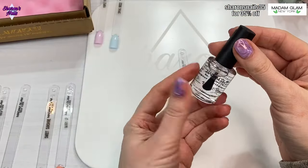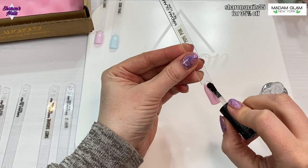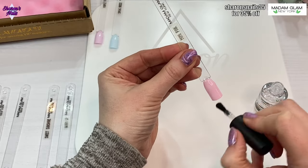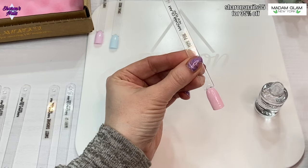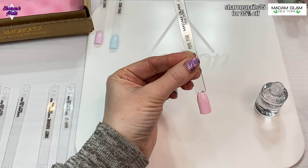We're going to try the top coat now, and again it is a very liquidy, watery consistency that I'm not really used to. I've got a bit of dust in there as well. We'll let that dry and see what it's like.